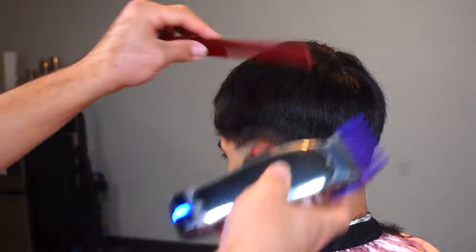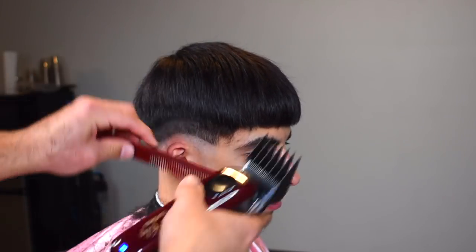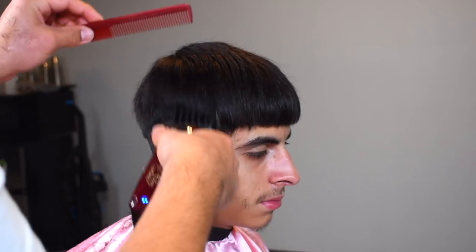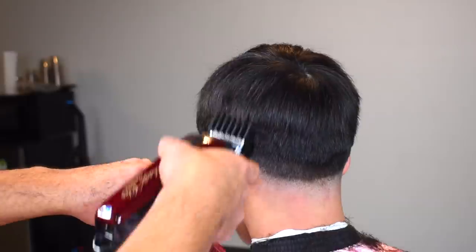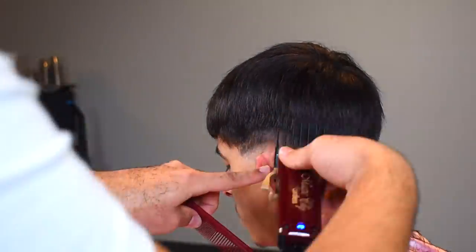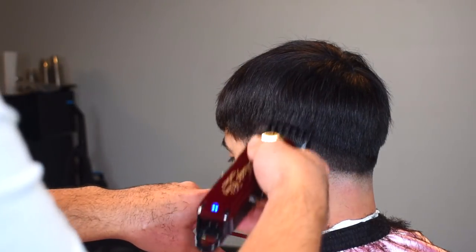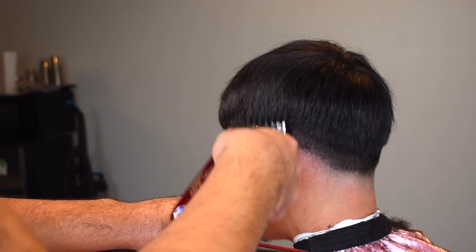Now we're going to start blending out the top of that fade. Right above that, you're going to want to take your six guard. You can just clip over comb this — I am going to do clip over comb later in the haircut, but I know his hair pretty well and I've been cutting him for a long time, so I know what guards work. I'm going to skip the five guard because all those guards are really unnecessary. As long as you use a higher guard to flick that out and then clip over comb later, you'll be straight.